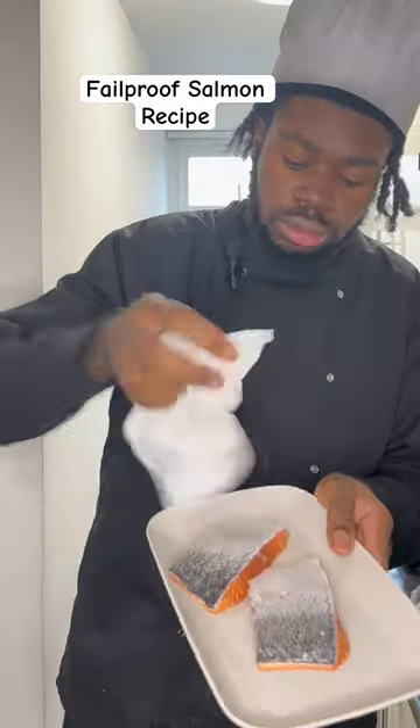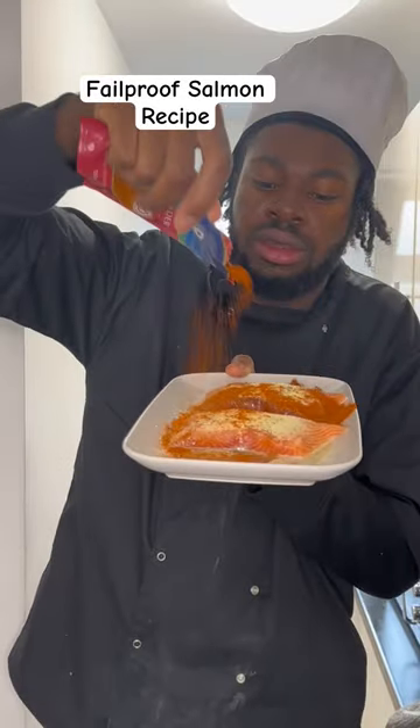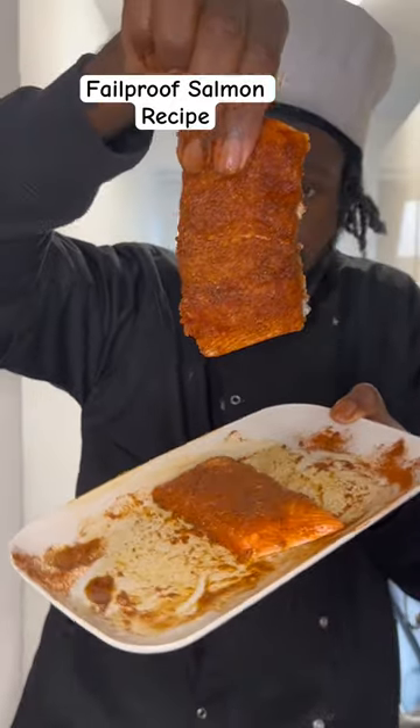Clean your salmon with some lemon juice and pat dry on both sides. Season with some olive oil or vegetable oil, chili powder, smoked paprika, garlic powder, and all-purpose seasoning.